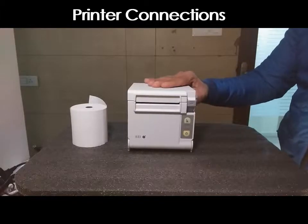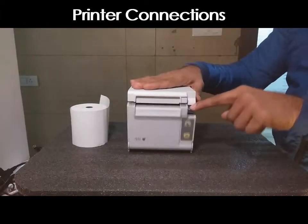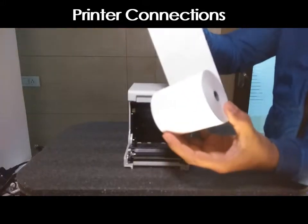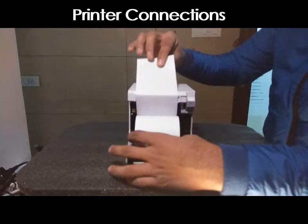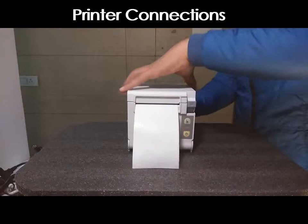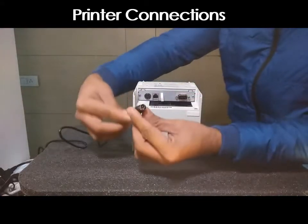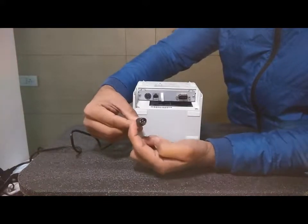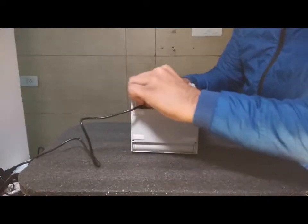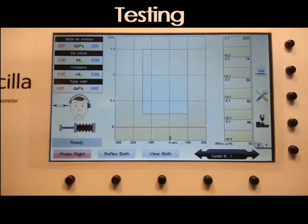Now we'll set up the thermal printer. This is the paper roll we use to print the test. Press the button to open the lid of the thermal printer — you will see an indication inside showing how to place the paper. Place the paper inside, leave a little bit of paper outside, then close the lid — it will make a sound indicating it's locked. Connect the power adapter to the printer, noting there is a flat surface on the port so place it downwards when connecting. Once connected, turn on the thermal printer.